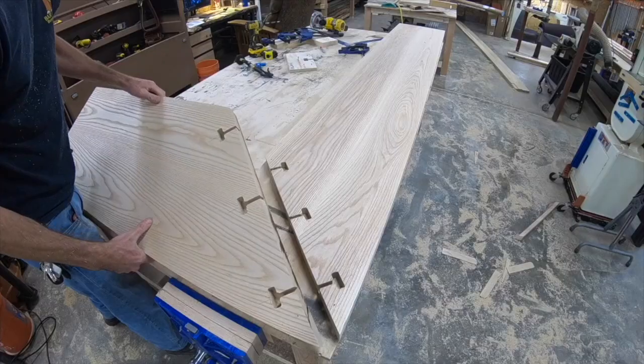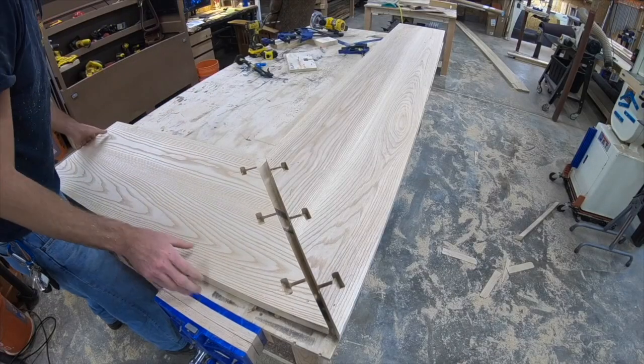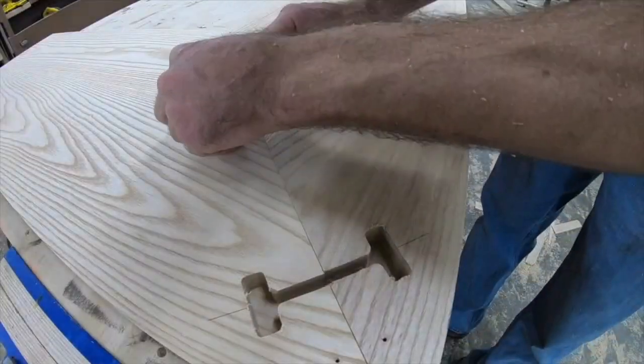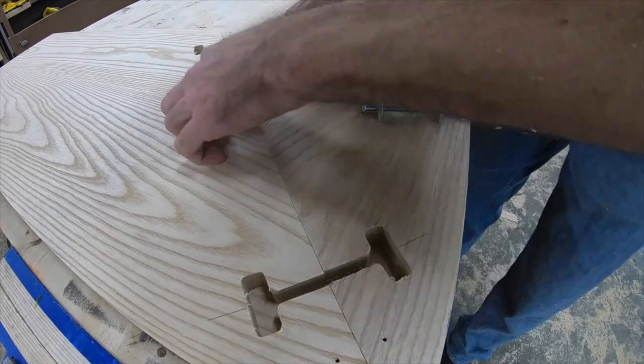As for the depth of the slot, I like to go just deeper than halfway. That way when you drop that bolt in there, it's sucking it up right in the middle rather than more on the top or more on the bottom.